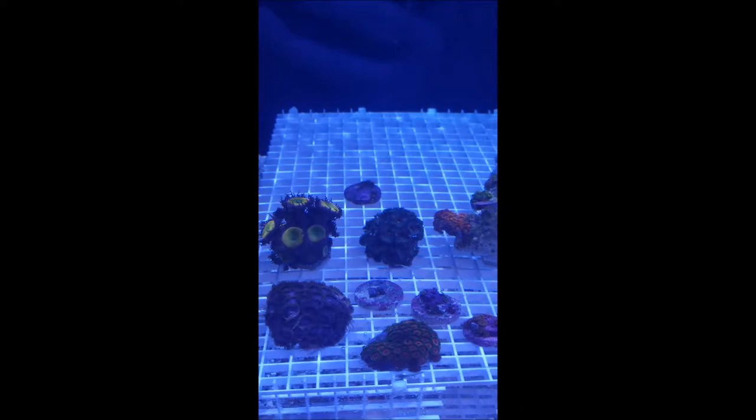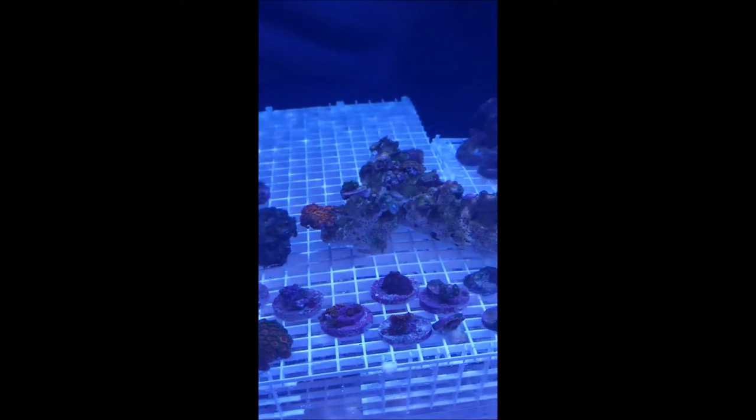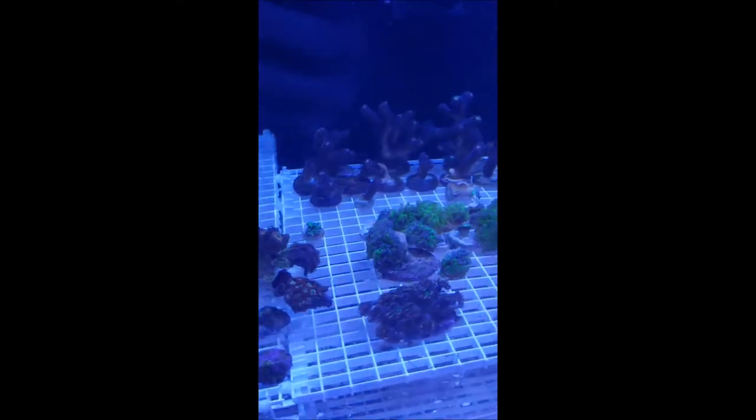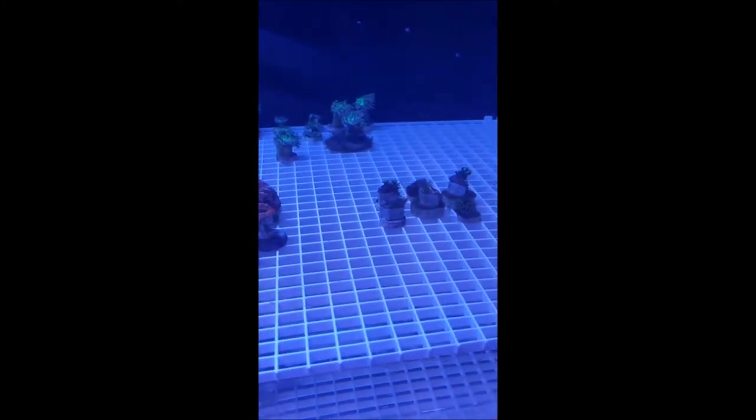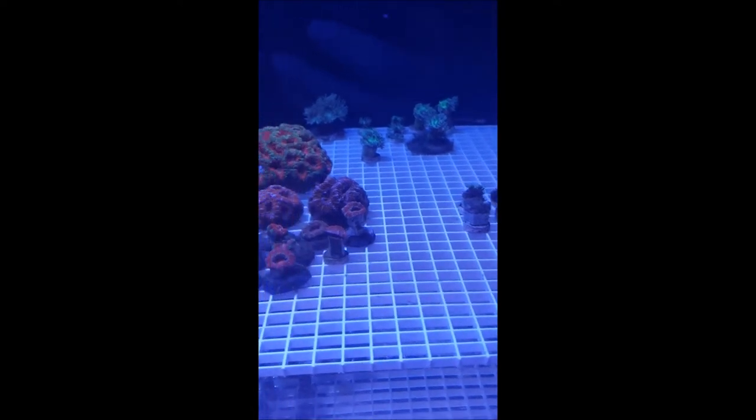There's all of my little zoas — some are open, some are not, all that fun stuff. But anyways, everybody's getting acclimated and back into their new home. Hope you guys are having a great weekend and I'll talk to you soon.